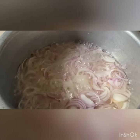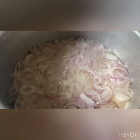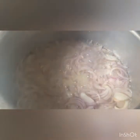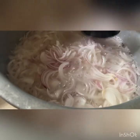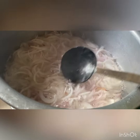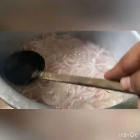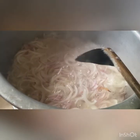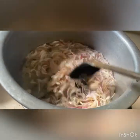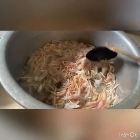First we are going to fry the onions. If you can use coconut oil it will be very good. Just add two tablespoons of salt and fry the onion until golden brown color. Be careful with the flame and don't make it dark brown.